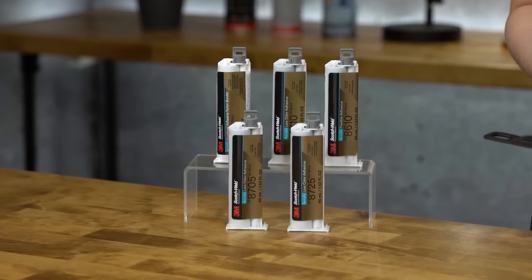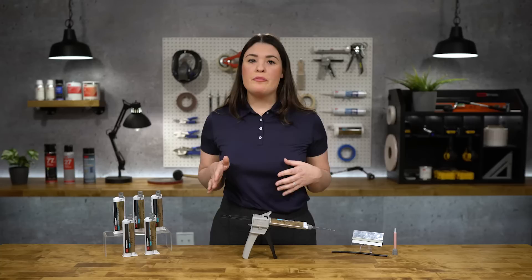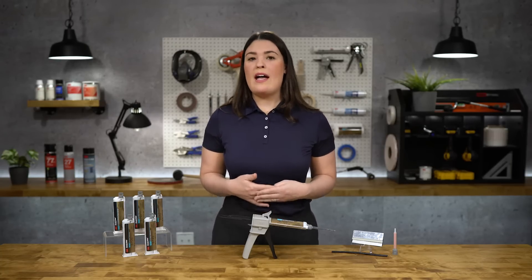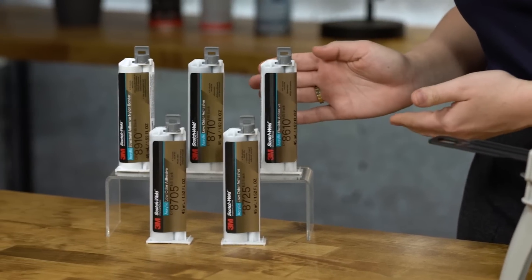3M's New Generation Low Odor Acrylic Adhesives bond to a variety of substrates with little to no surface prep, offer low exotherm, and meet non-flammable classifications with no GHS08 health hazard. These products offer flexibility, low odor, and nylon bonding capabilities.